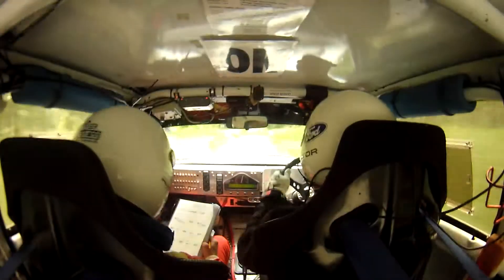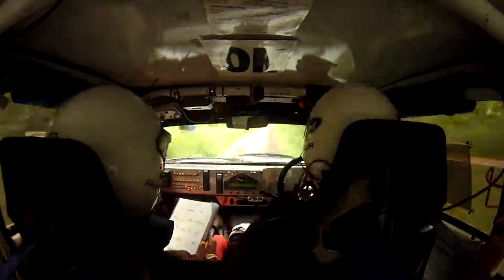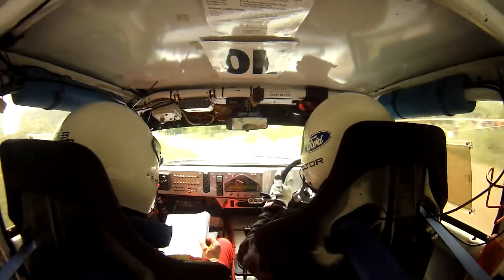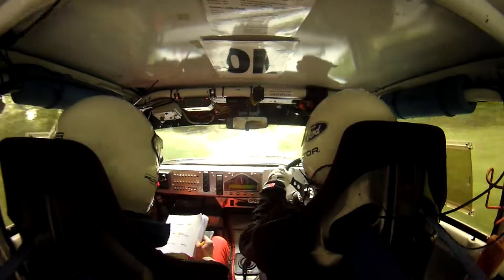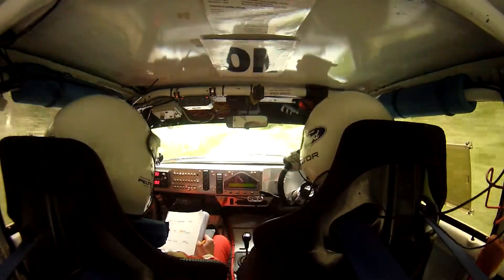60 down right 1 into turn hairpin left, right 1 into turn hairpin left. 100. Small crest into turn right 9. Right 9. 150.